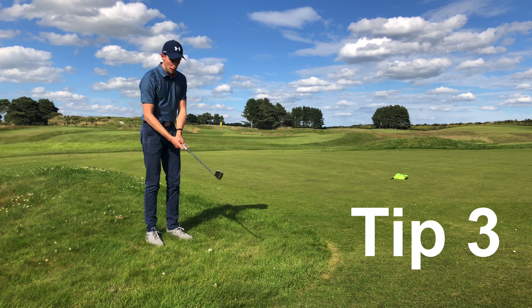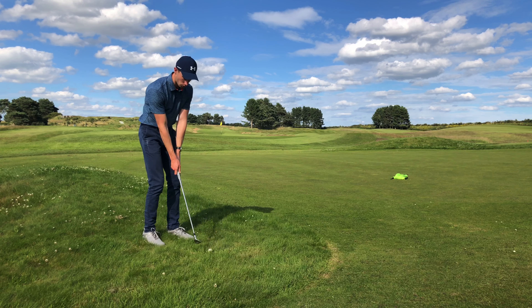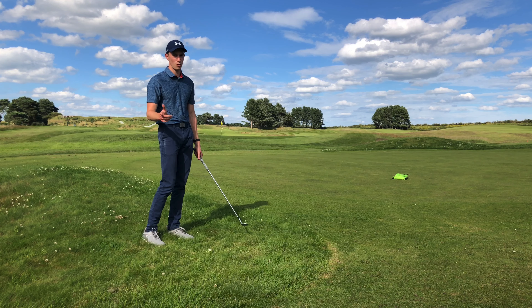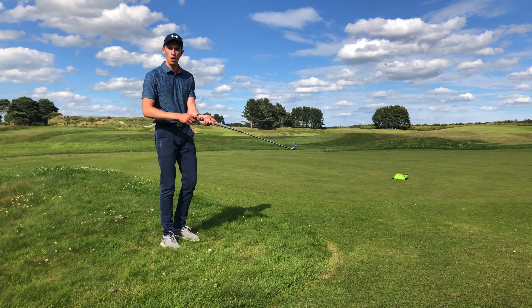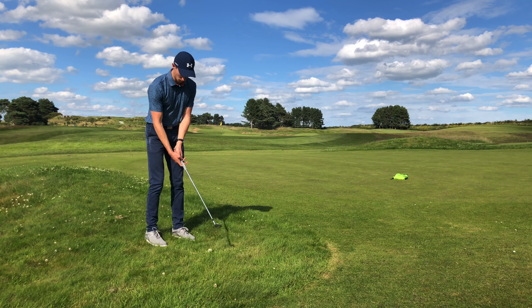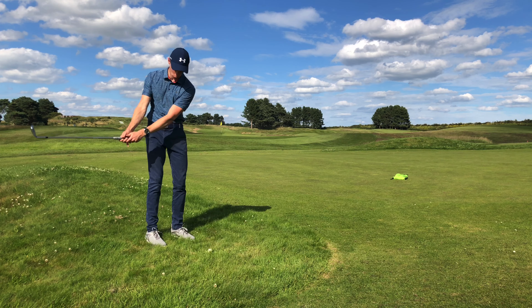It's important that we rotate our shoulders throughout every single chip shot we play. However, for this shot, because we're trying to glide underneath it and make it go a bit higher, we want to imagine that the head of the golf club is overtaking our hands as we hit the golf ball — rather than our hands being ahead, we want the club head overtaking the hands on the way through. An easier way of thinking about this is imagining the butt end of the club pointing at the belt buckle throughout your golf swing: pointing at the belt buckle on the way back, and pointing at the belt buckle on the way through.